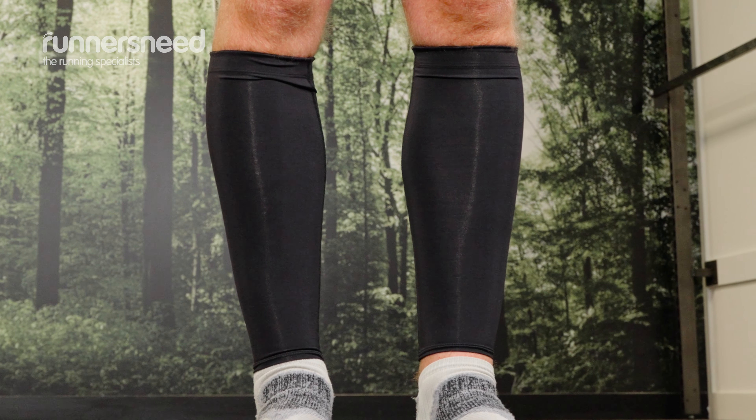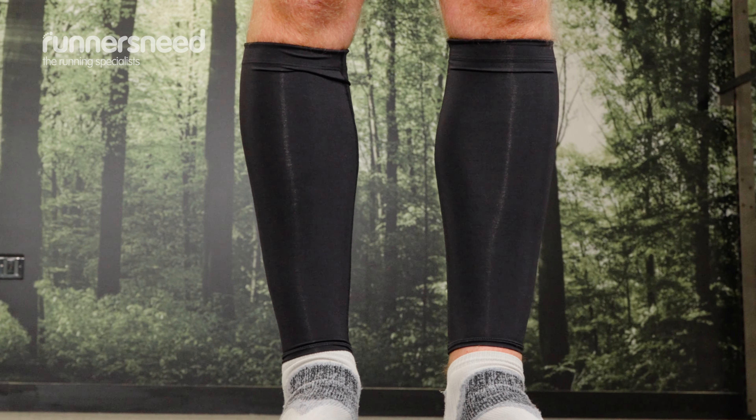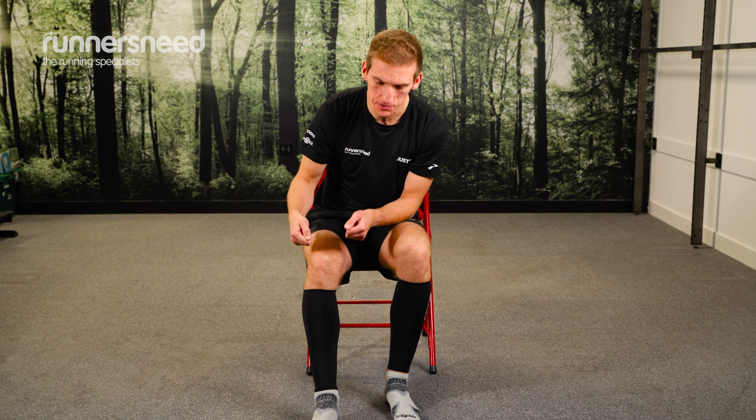They can be a bit tricky to get over the ankle, so you have to make sure you don't over-pull at the top because you could damage them. You have to slip them gently over the ankle and then pull them all the way up. Once they're on, great piece of kit.